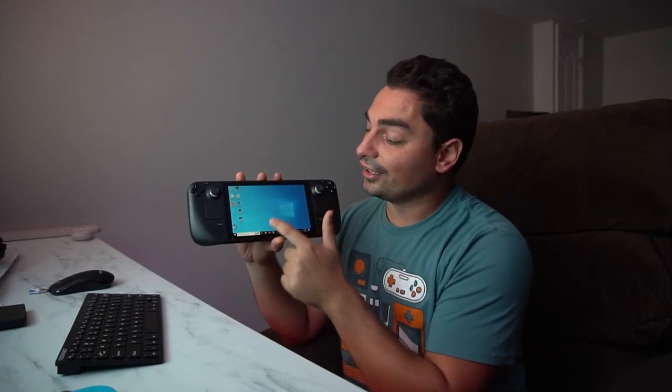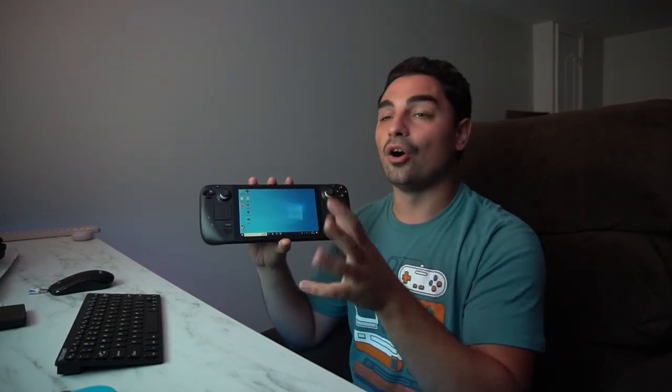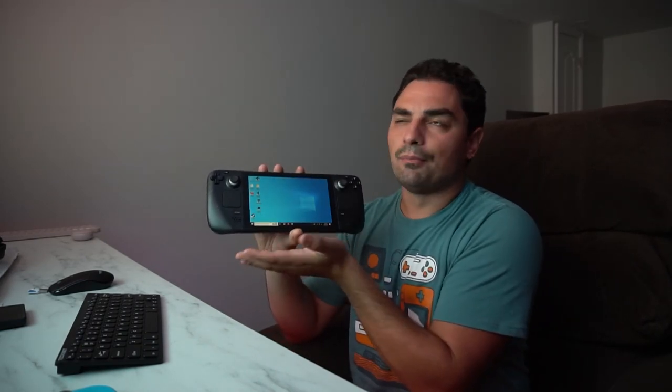I've had my device for a while - my new ultimate handheld, which as you can see is a Steam Deck. If you look very carefully, I am running Windows 10 on this. I'm basically utilizing a dual boot - I do have Windows 10 and I still have the SteamOS Steam Deck OS. So with one device powered on, I can pick whether I want to launch into Windows 10 or go into SteamOS.